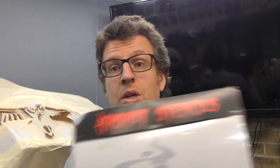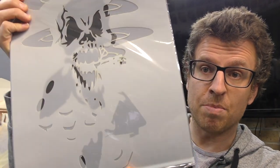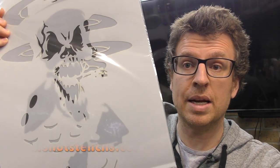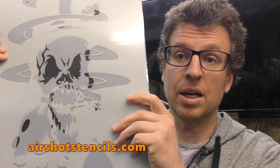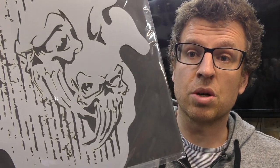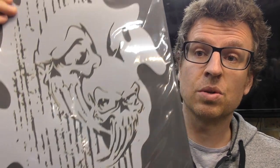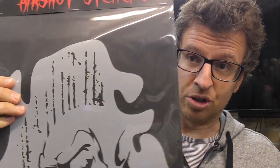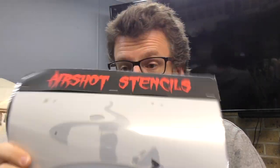Another quick thing before we show you some of the artwork: we got some more templates to try out from AirShot Stencils. We've got a couple here — you can see these are pretty big ones. These are already available or will be available on their website at airshotstencils.com — I'll put a link in the description below. There's this one, and also this one which is pretty cool — it's got some stretchy skin skulls with texture and other bits you could utilize for flames. They're a good, nice big size. Thanks to AirShot Stencils for sending us those templates; we will try them as soon as we get a chance.